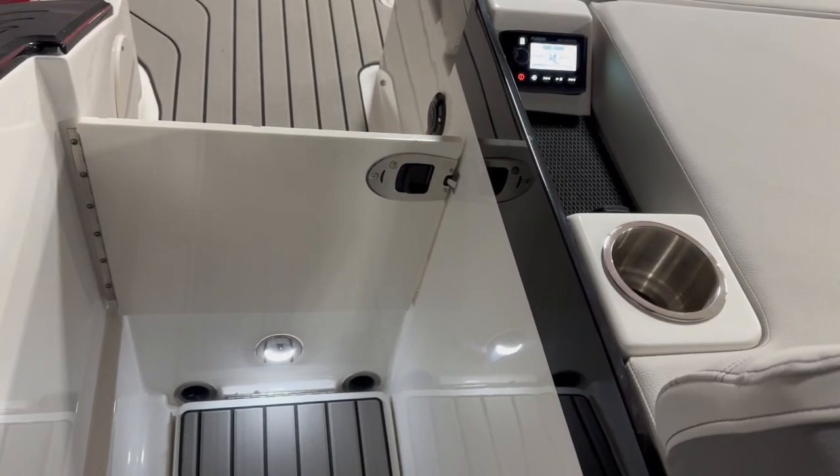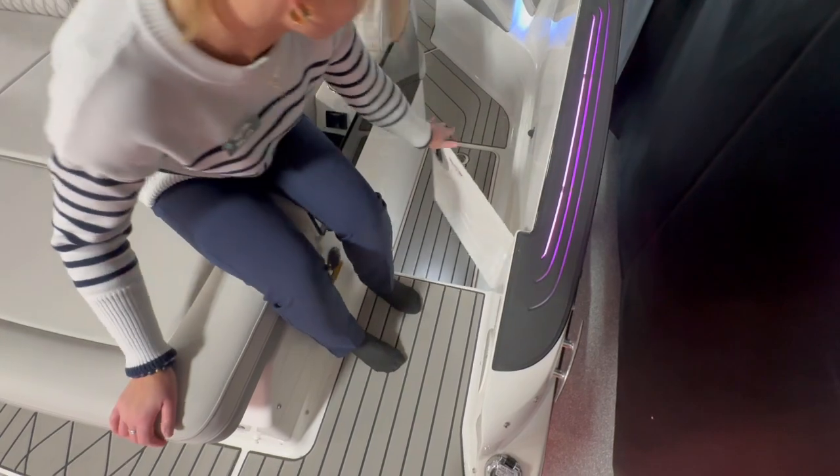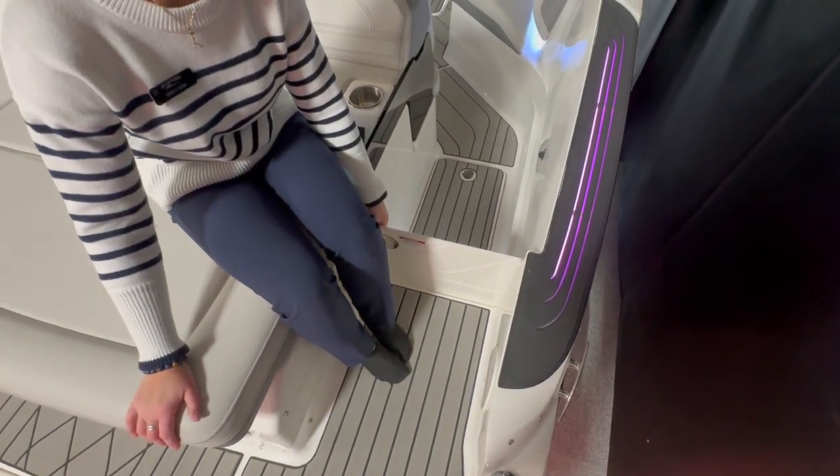We have a huge walkway where you can either shut it off to make sure kids or dogs don't get out of the boat.